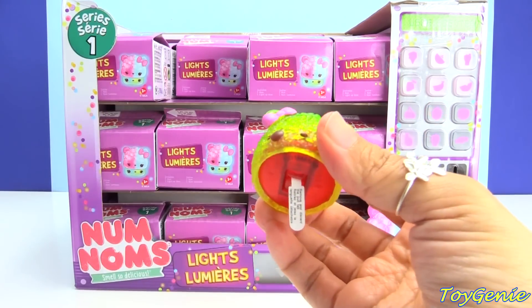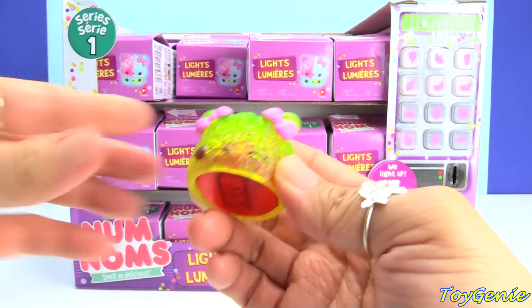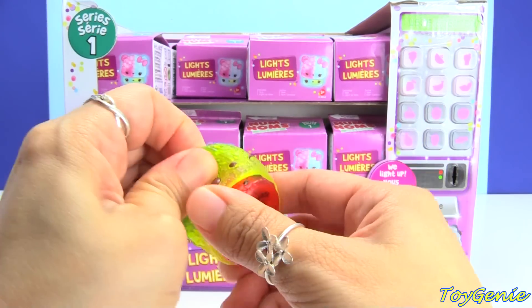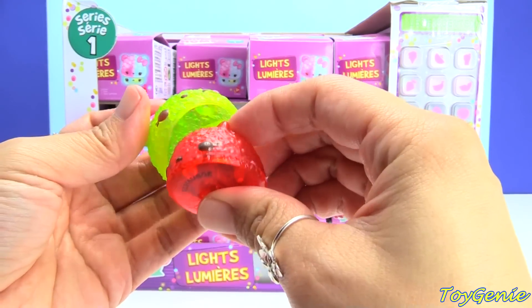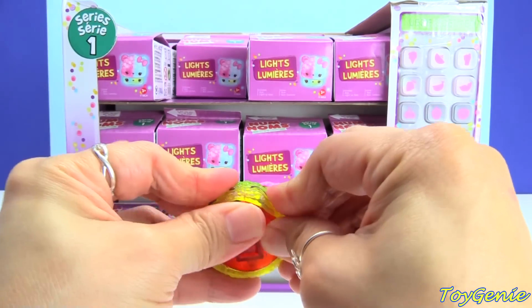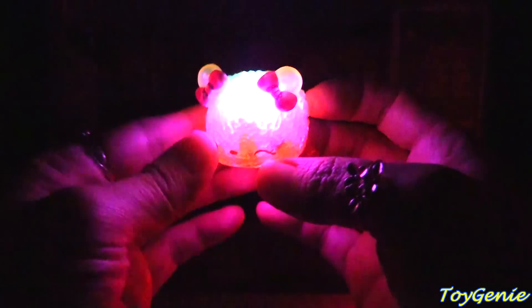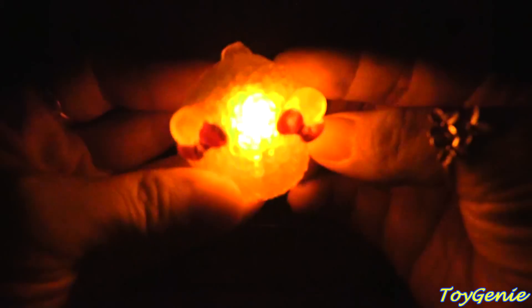So this is a light-up num. And I guess I'm supposed to pull this off — and it lights up. This is also a lip gloss, though. Okay, this is not a lip gloss, this is just a light-up. So let me turn off the light so you guys can get a better look at this. Super cool. Look at this light-up — oh my gosh, you can totally see the lights of the box right now too. But this is awesome.